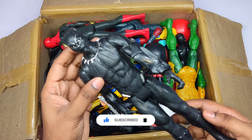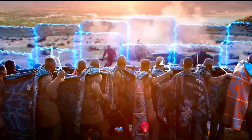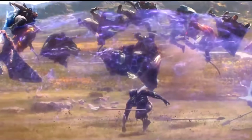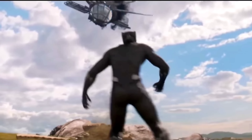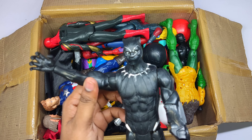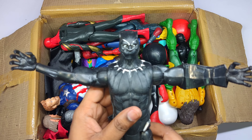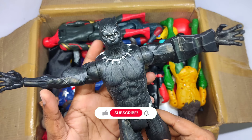Wow, black color superhero — the king of Wakanda, Black Panther! Very cool action figure. Black Panther, wow — silver and black color.